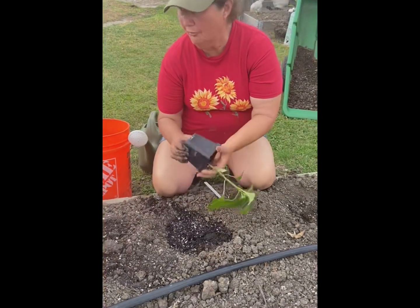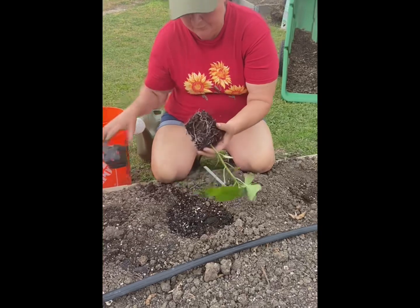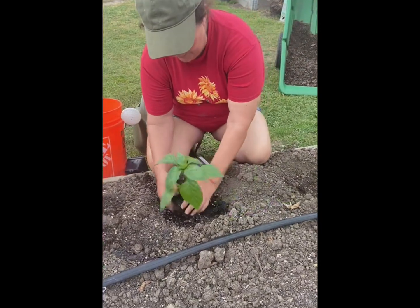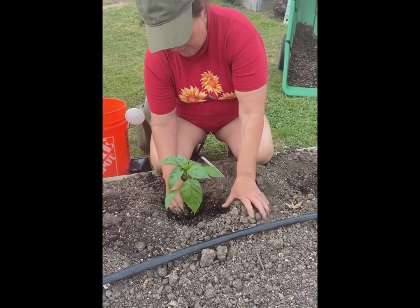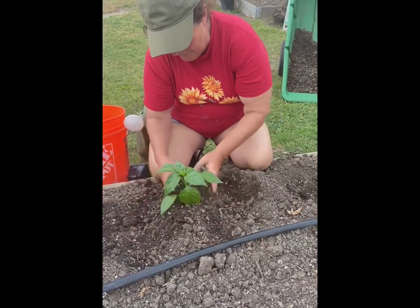I have 12 plants that I'm planting in this row and each one is a different variety that I started in my greenhouse. Once I put this in the ground I'm gonna mound the dirt around it real good.